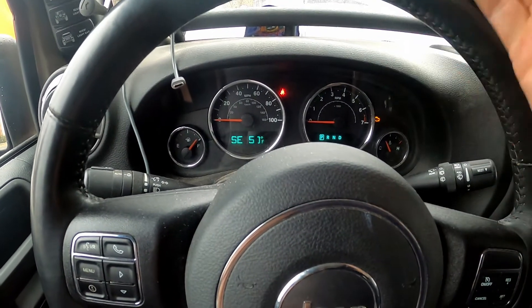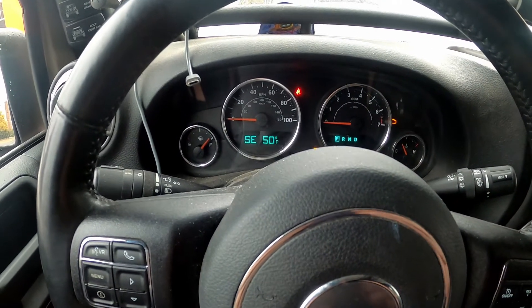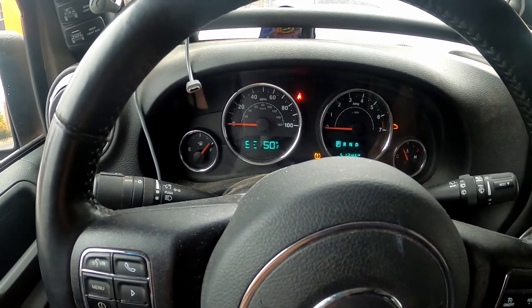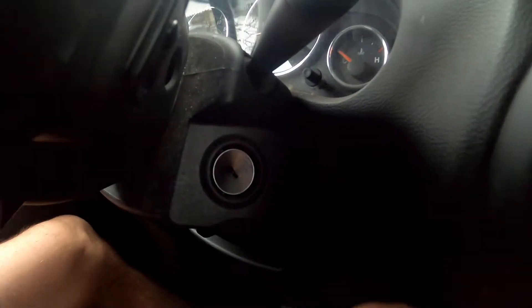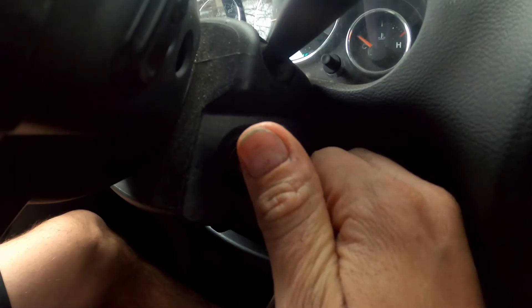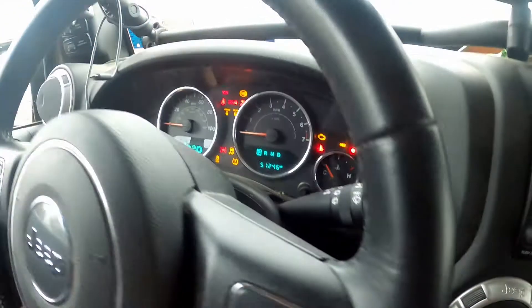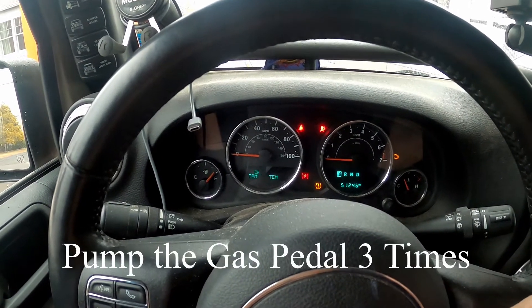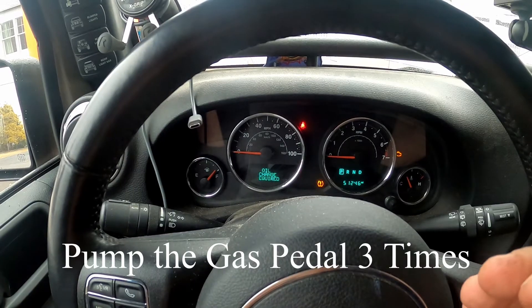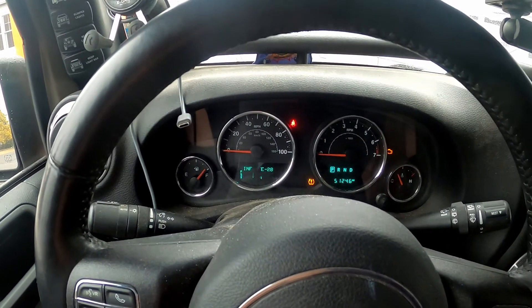So when it came on and you saw that it flashed 'oil change required,' that's where you're going to press the gas pedal down three times. You're going to take your key and in the ignition you're going to go two clicks, which is the on position — one, two — and that's when everything comes on. At that point you would pump the accelerator three times really quick and it should then tone and reset the oil change required. So we're going to try that.